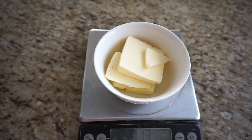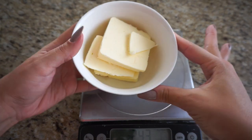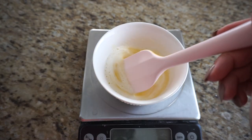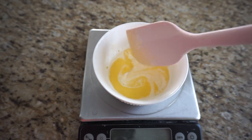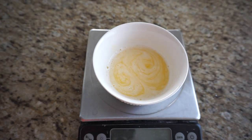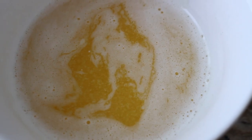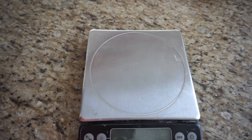We need half a cup or 113 grams of unsalted butter. I'm going to melt it in the microwave for about 30 seconds to a minute, then let it cool down. I melted the butter for one minute — you can of course melt it on the stove as well. My first step is always to melt the butter first so that by the time I need it, it has cooled slightly and is perfect to use in the recipe. Set the hot butter aside.